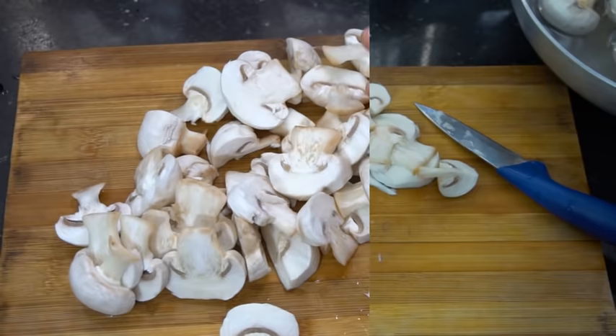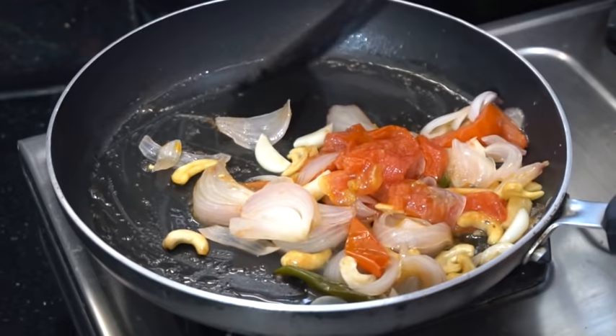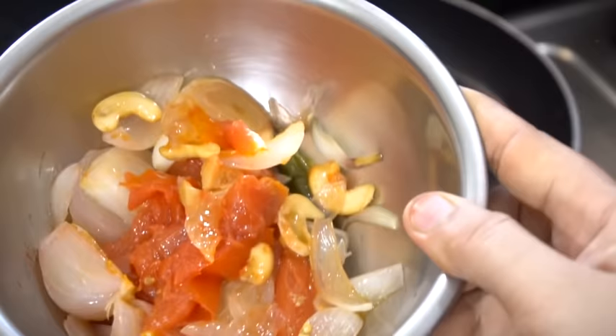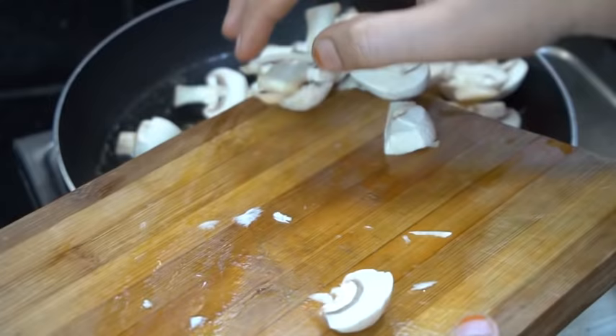I will cut them into tomato and onion. We will cut them into egg and paste, raw paste. We will transfer them. Add 1 tbsp of oil, mushroom, petals.